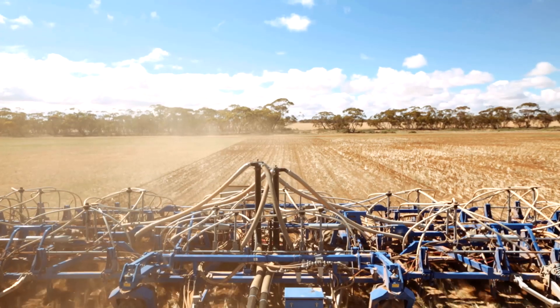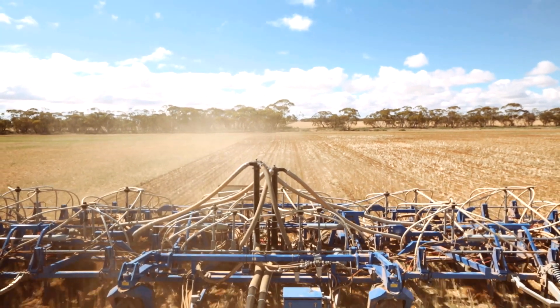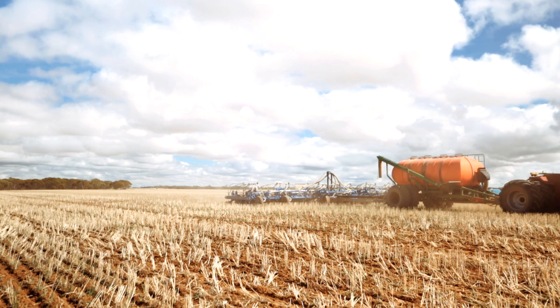All the options are endless with liquid. You can do anything with the system — you can put anything into it and you can get an even flow, even stream right through the whole paddock.